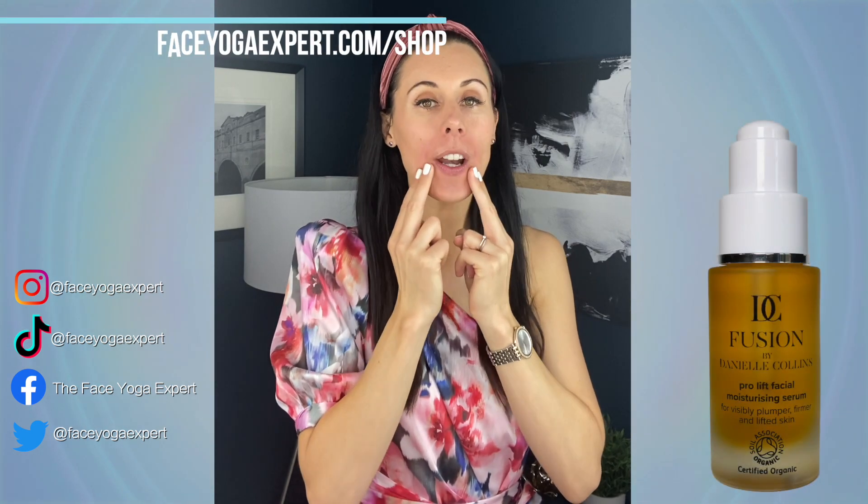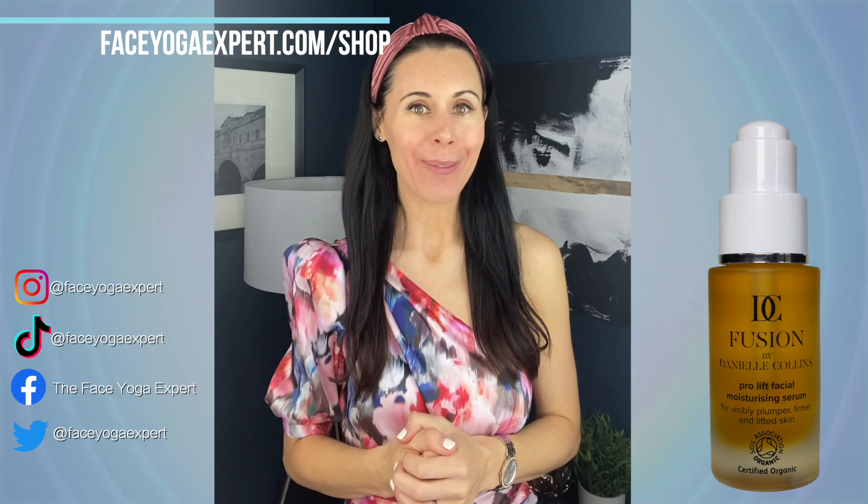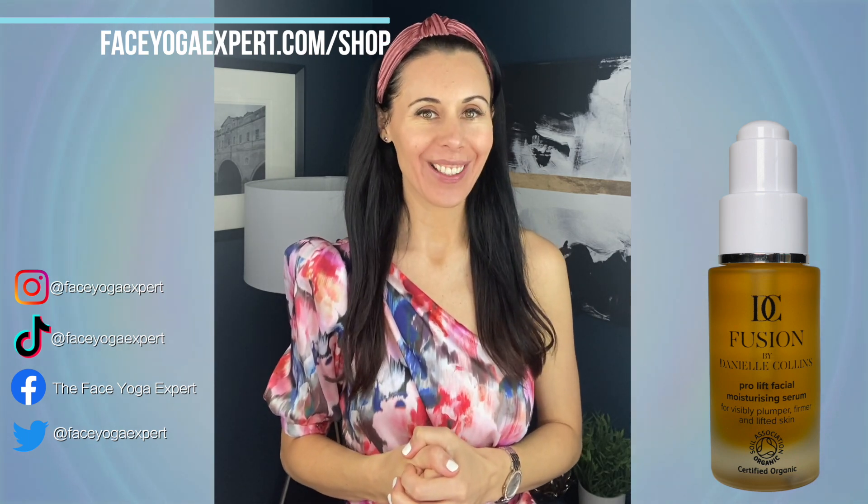Finally, I'm going to take two fingers and massage around this area to reduce smile lines. I'm making a slight oval shape in my mouth, wrapping my lips around my teeth. You can do that one for up to one minute, and you can get the moisturising serum at faceyogaexpert.com/shop.